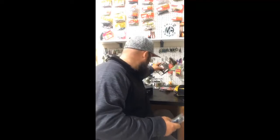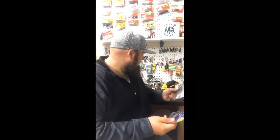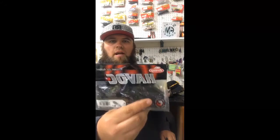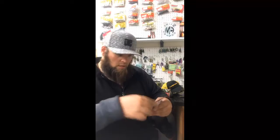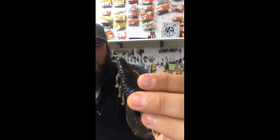I stopped at Walmart on the way home and picked up a couple of things — some black and blue UV tight lines beaver-style four-inch, and also picked up some Havoc Craw Fatties. I really wish it wasn't backwards, but then I can't see what y'all are saying, so it's just going to have to be backwards for now. Really excited about these baits, I'm ready to do some flipping this summer.